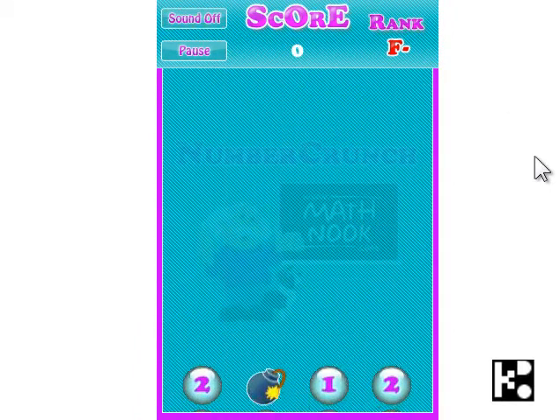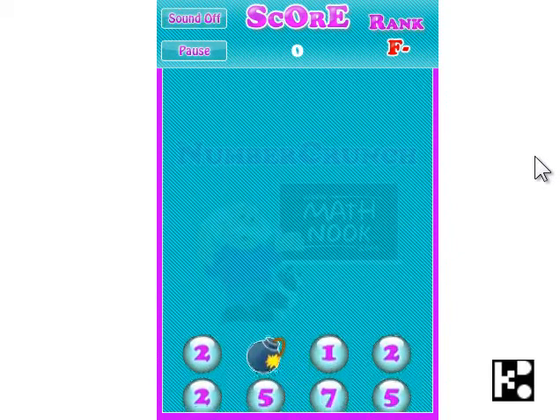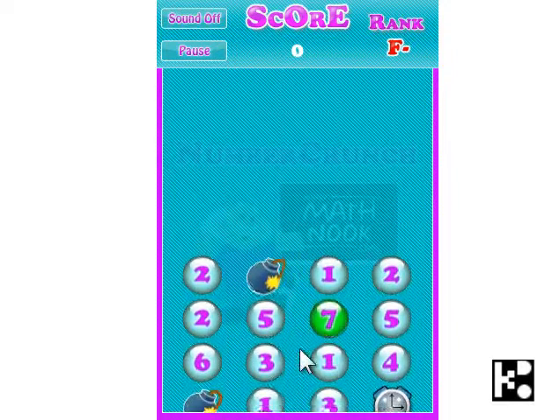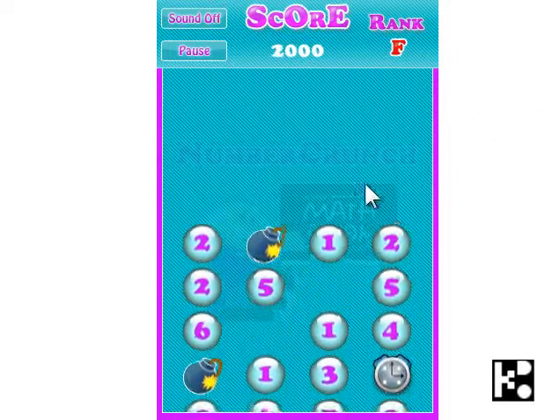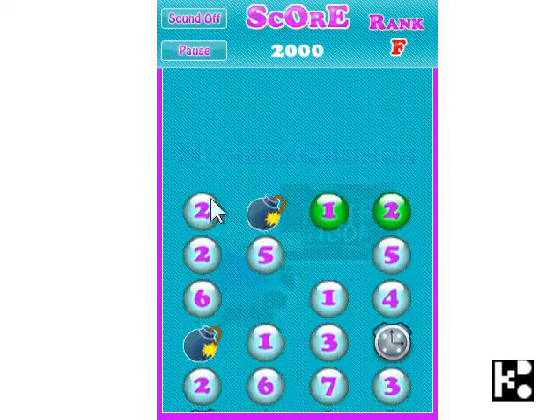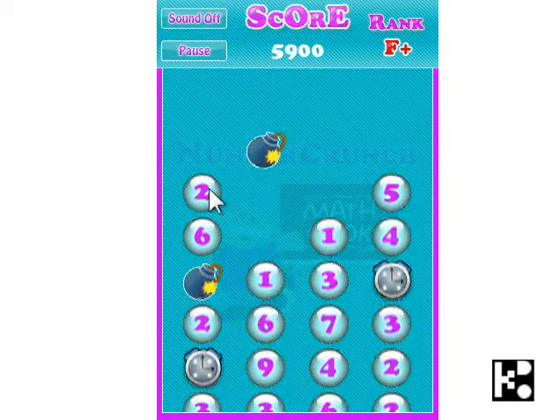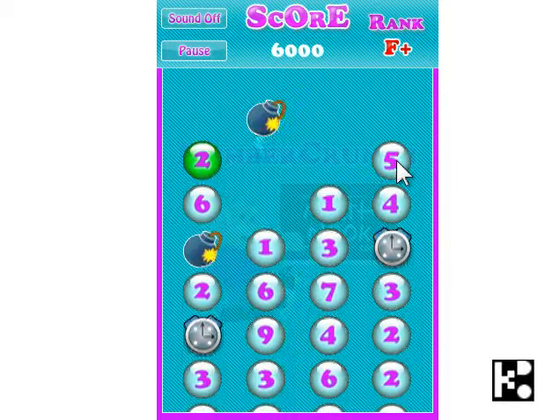And the bubble comes up. And when it comes up, you need to add it up to 10. So for example, 7 plus 3 is 10. So 1 plus 2 plus 2 is equal to 5. So it's 2 plus 5.